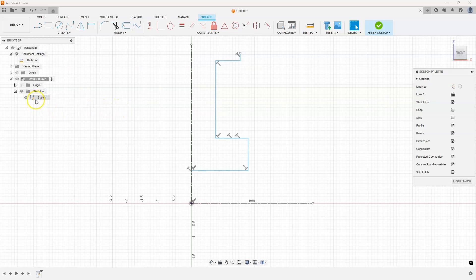Once it's fully constrained, that pencil icon will turn to a lock — like everything is locked down. I've already constrained it using some automatic constraints such as perpendicular; you can see all the perpendicular icons on here. Now I'm going to start constraining it further by using dimensions.